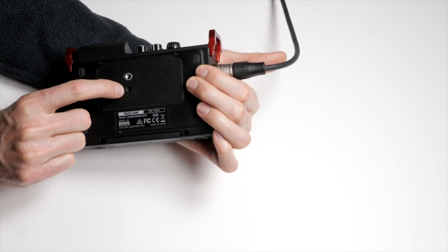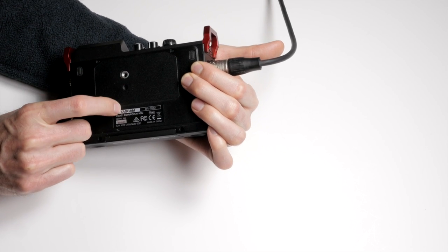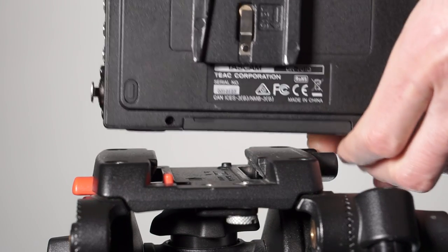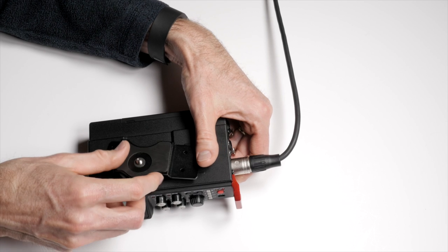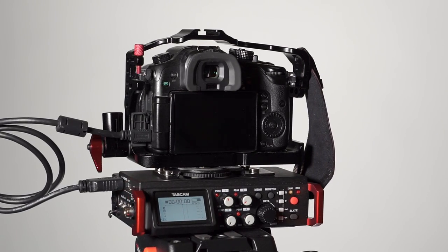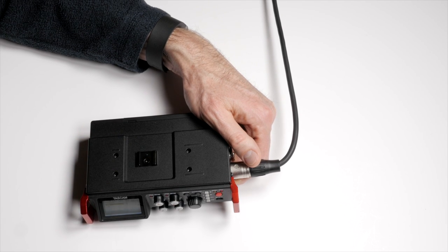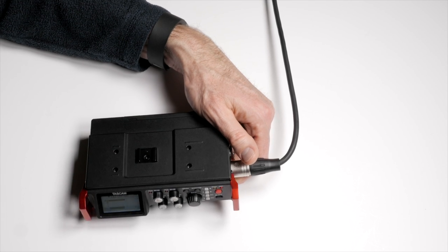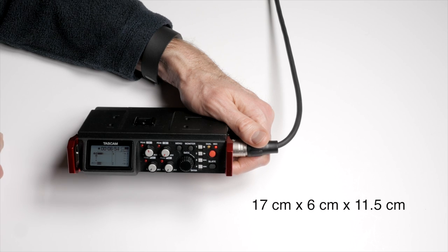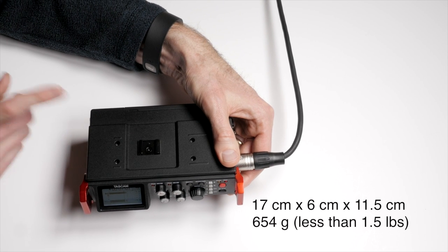It does have a quarter-twenty tap on the bottom along with an anti-twist tap, which is very nice for the Manfrotto system. The idea is you place this recorder between your camera and the tripod — connect the quick-release plate here, and on top it comes with a bracket you can attach your camera to. It also comes with a cold shoe accessory as a nice alternative. In terms of size, it's 17 centimeters wide, just under 6 centimeters tall even with the bracket on top, and 11.5 centimeters deep.